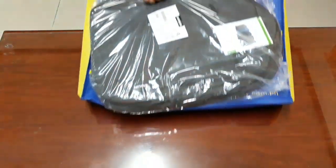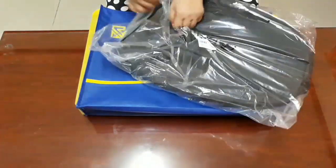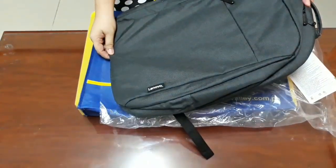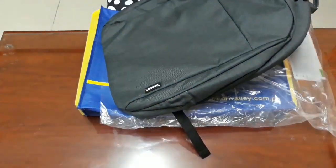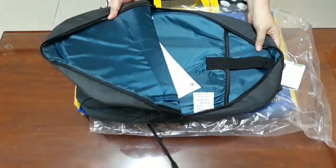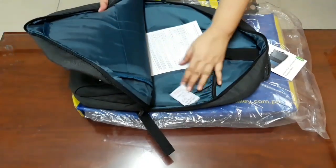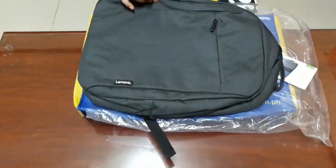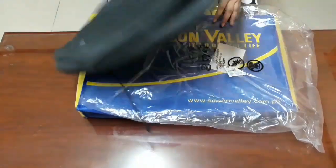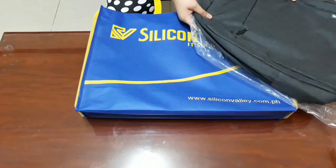Oh, this is a freebie — a backpack! Let's check. So, a Lenovo backpack. This is a freebie from Lenovo.